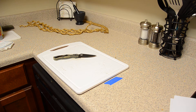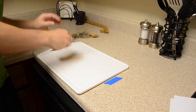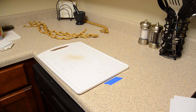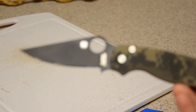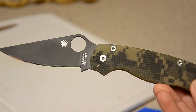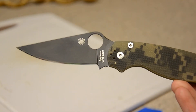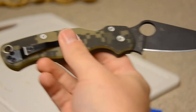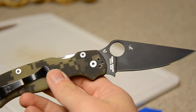Hey guys, back with another rope test. I've literally just did the S90V — I've done mostly really high-end steel so far — so I want to do a ubiquitous steel, still a very very good steel, but one that most people have used before, and that's CPM S30V. This time it's in a Paramilitary 2 — this will be the third Paramilitary 2 I've tested — this is the black blade version with camo G10 handles.